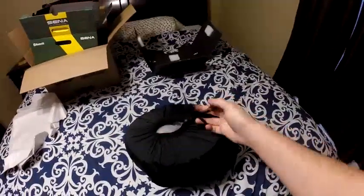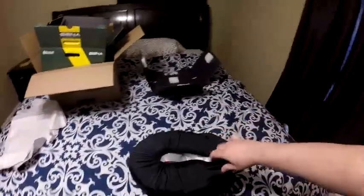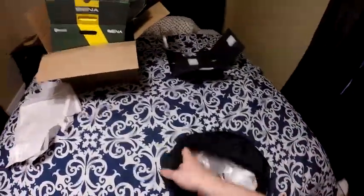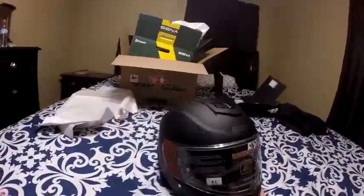Yeah, that's a nice bag — let me open it up real fast. It's gonna be tough to do with one hand but we're gonna make it happen. Oh dude, I can't wait to ride with this helmet. I can't believe it — oh my gosh, I'm so excited to wear this helmet! I'm stoked, I'm stoked — boom! Oh, I love it!